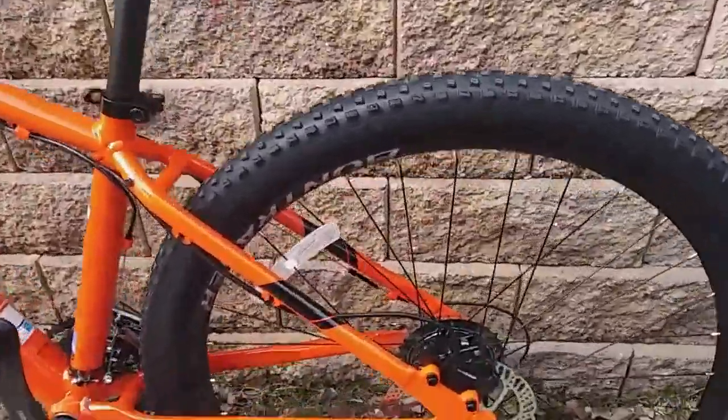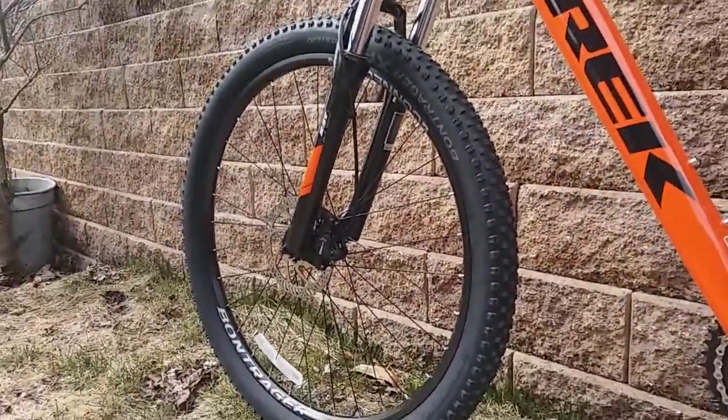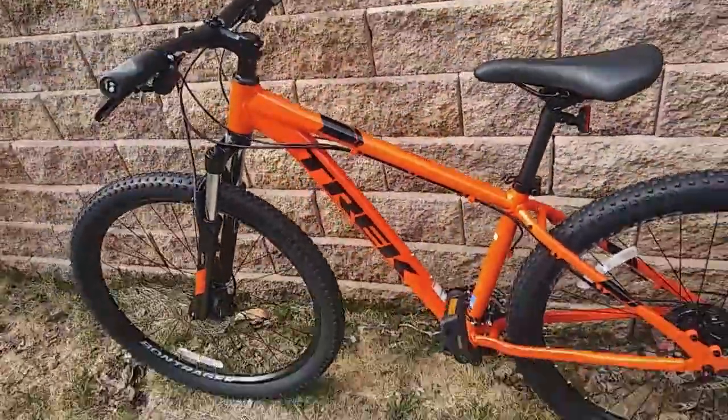It has disc brakes on both tires, has a shock, and I don't know, just overall I think a pretty cool bike.